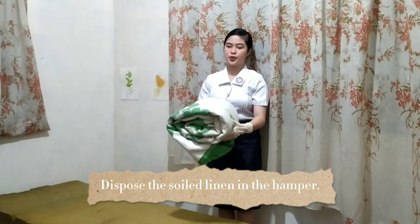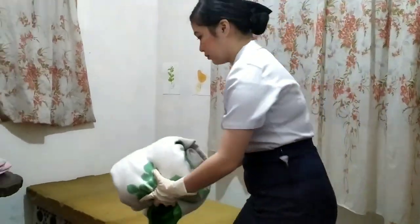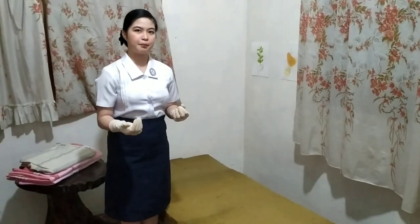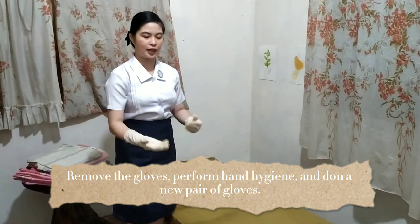We're going to dispose of the soiled linen in a hamper or linen barrel. After disposing the soiled linen, we're going to remove our gloves, perform hand hygiene, and wear a new pair of clean sterile gloves.